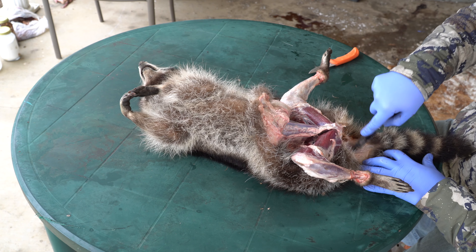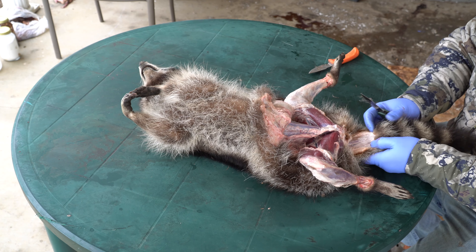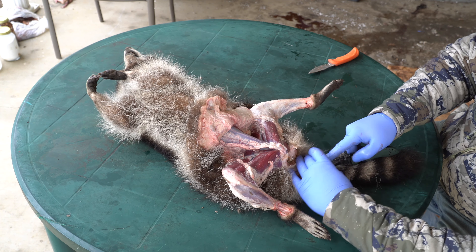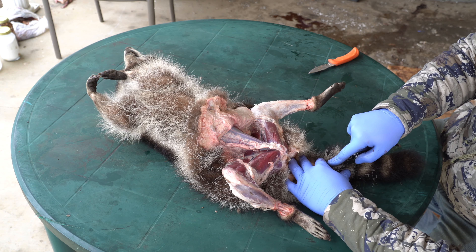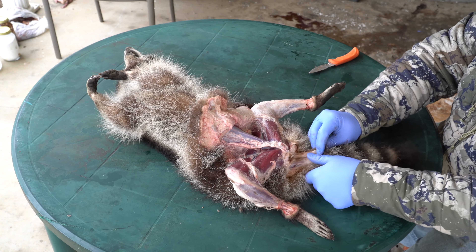We used to get right around here. Just make sure you guys can see this. Really I'm just kind of stabilizing and then cutting right down the center of the tail bone.